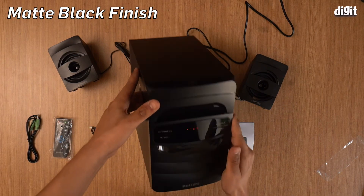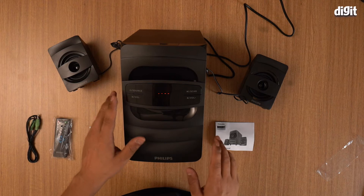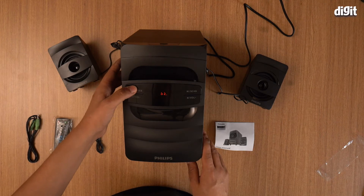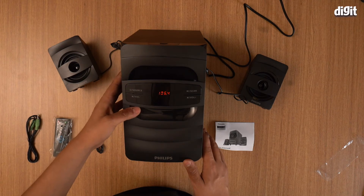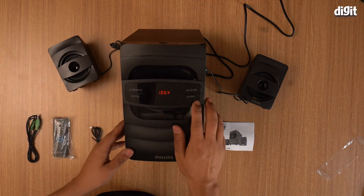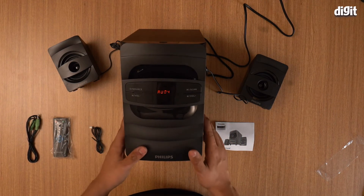Once you've turned it on, it comes on like that. This is your power button and source selector. Now it's on AUX, now it's on Bluetooth. Apart from Bluetooth, you have FM as well.